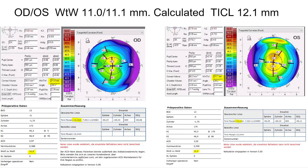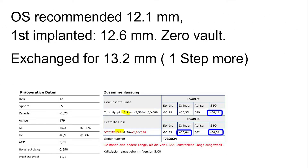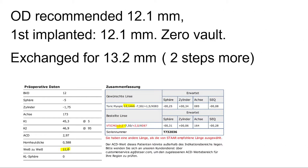The ICLs actually touched the crystalline lens in both eyes, and it persisted for two months. This is the lens calculation with white-to-white from the Pentacam, with the recommended size of 12.1 mm, and still the vault was zero. So we decided to go one step higher to 13.2 mm. After a successful exchange, the vault was 353, and we went on to do the same on the right eye, jumping two steps higher from 12.1 to 13.2 mm.